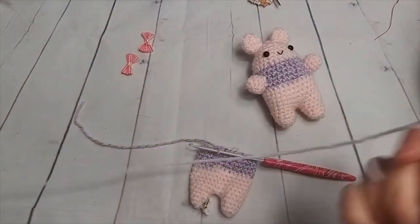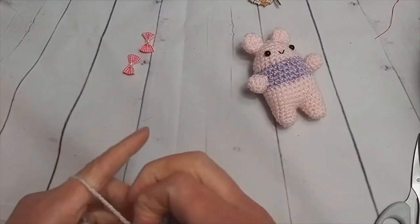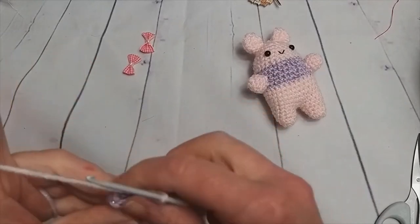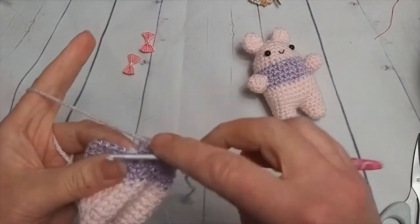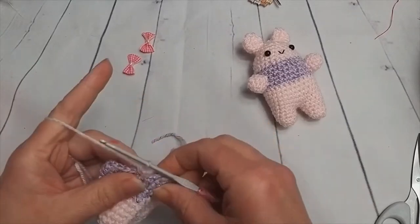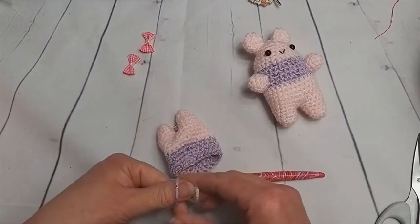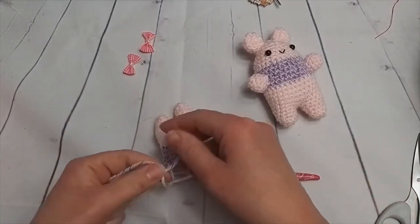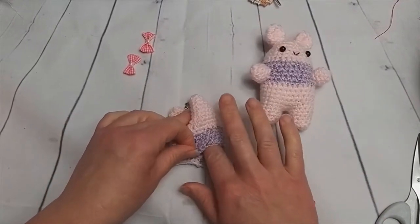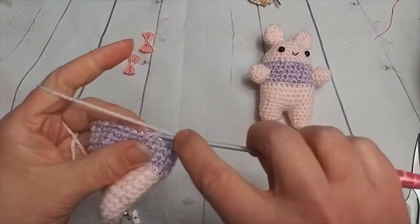I'm just going to do the same joining in method as before — it keeps it relatively neat. I know there's lots of ways; there's one where you can split the yarn but I didn't have much success with that one personally. I'm going to do a couple of stitches first, then tie the knot — I should have put it down to do that instead of trying to tie it while holding it. Shove those ends inside and out of the way. We've changed to pale pink again and we're going to start with just one double crochet round first.